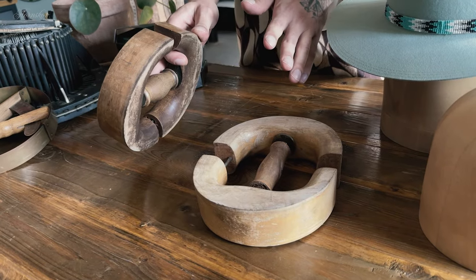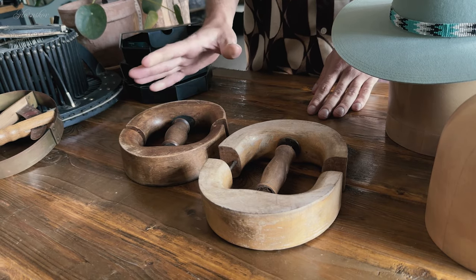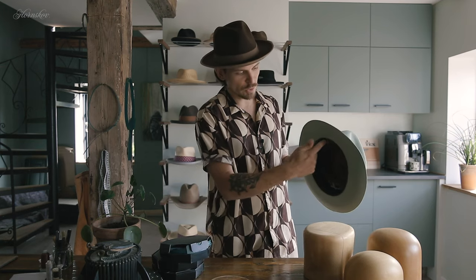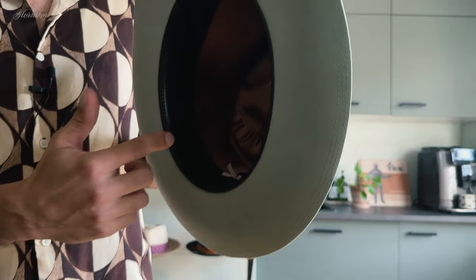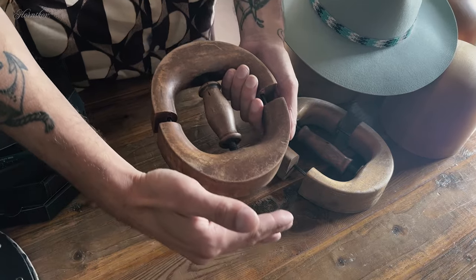Otherwise, your best option is to get a hat jack or a hat stretcher. These typically come in different sizes, and depending on your hat size and head shape it's pretty important which size you choose. If your goal is to stretch the hat overall, get a hat stretcher in your size. But if your hat is tight in the front and you have room on the sides, then you're what we call a long oval — your goal is not to stretch the hat but rather change the oval shape inside the hat. In that case you should get a hat stretcher in a smaller size, because when it stretches it becomes a long oval.